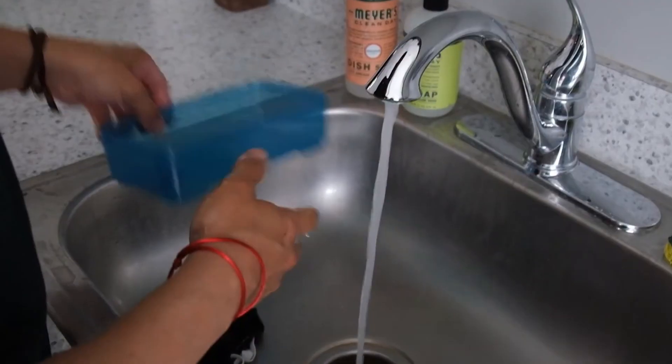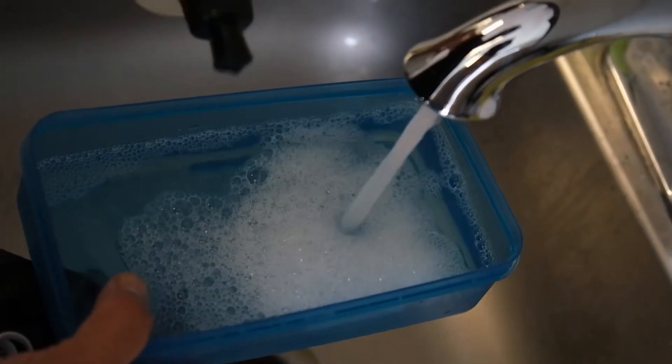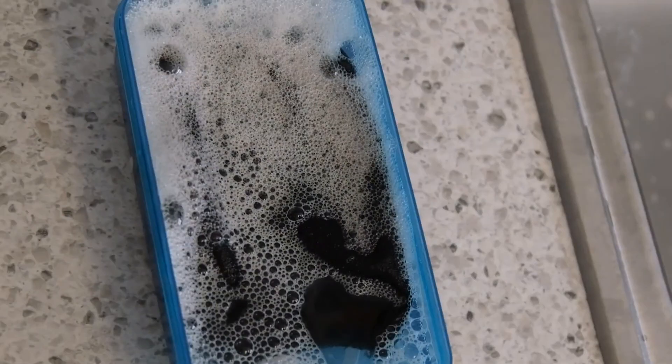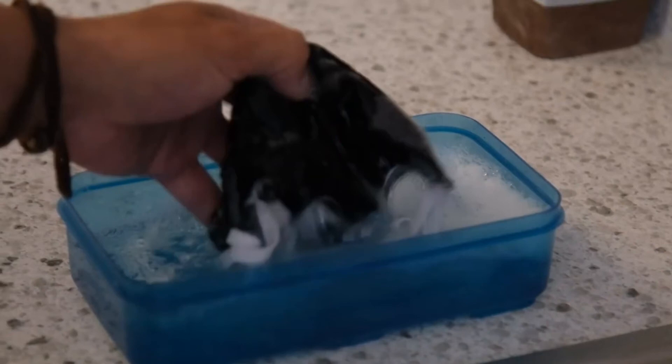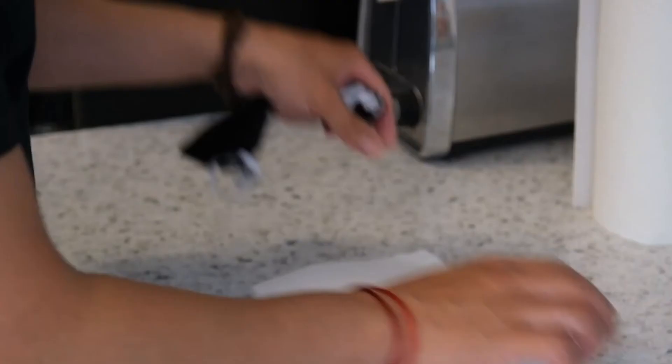Fill your container with hot water and add soap. Submerge the mask and let it soak for 30 minutes. Rinse it back out with warm water and place on a clean surface to dry. Be sure to place it so the interior of the mask is facing up, not touching the surface.